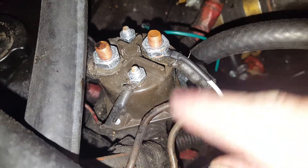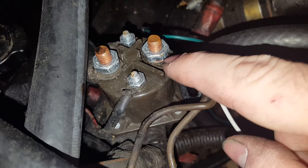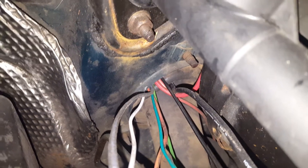Glow plug relay, and then right here these lines actually go to your glow plugs, and then this one right here is the one that goes straight to your LED. Pretty simple — just one of the eye terminals and then just find a place in your firewall. Mine's right down there, you can see it's the white wire. I just want to do it quick, and there's no power needed because it's getting its power from the glow plug relay itself.